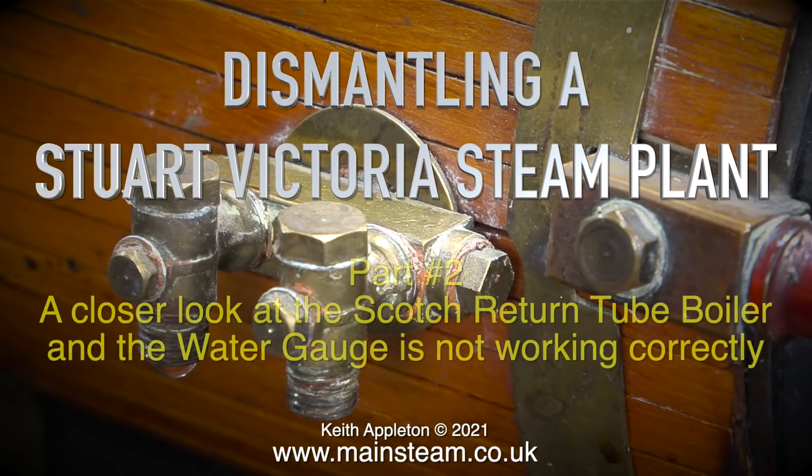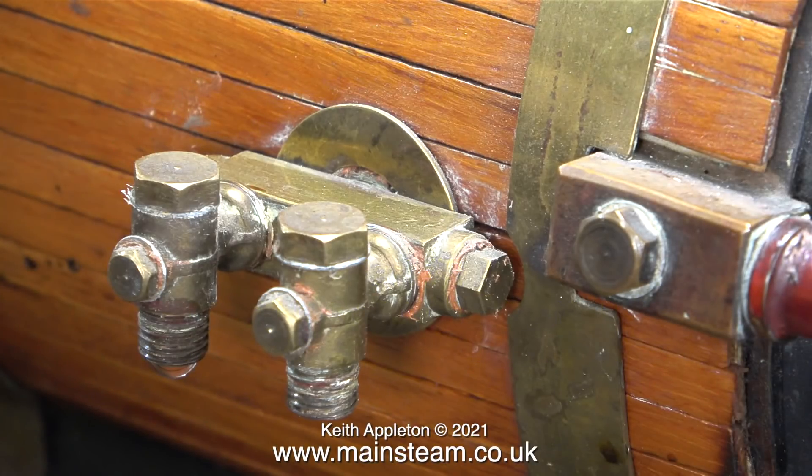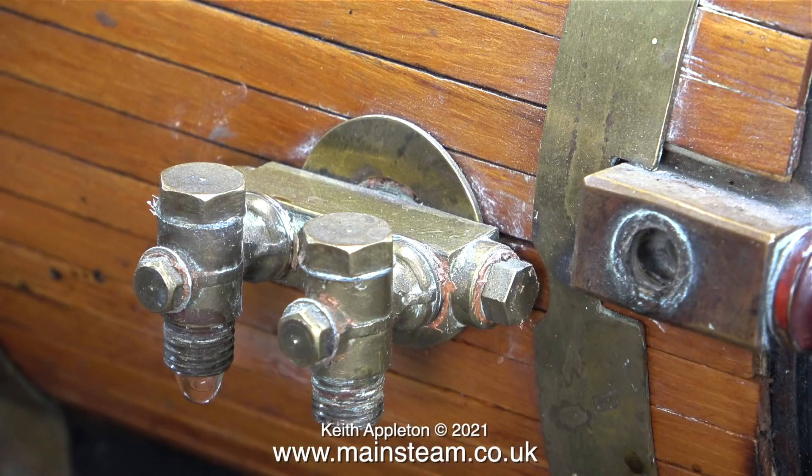Dismantling a Stuart Victoria steam plant - this is part two, a closer look at the scotch return tube boiler. The water gauge is not working correctly. The problem with this boiler is I know nothing about it; I bought it as part of a steam plant. I gave the boiler a hydraulic test up to 120 pounds per square inch when I first bought it and it passed with flying colors. Now I'm taking a closer look and noticing some issues.